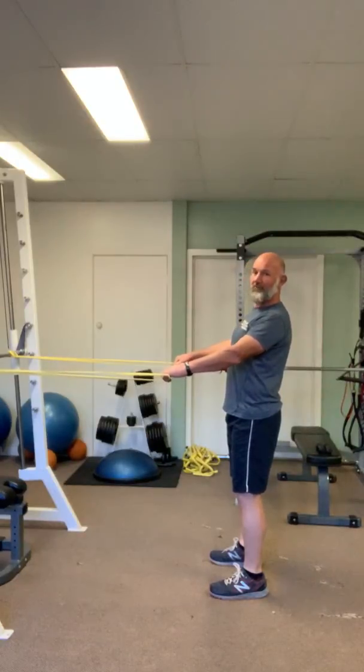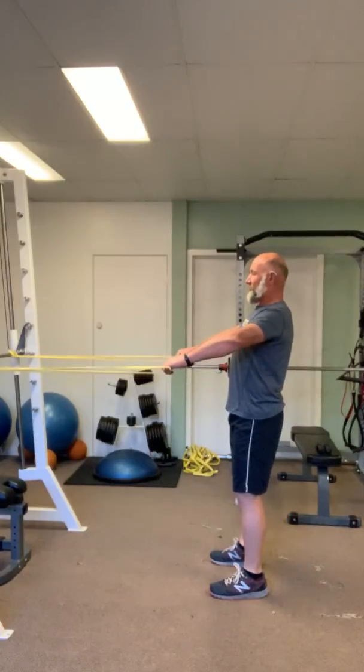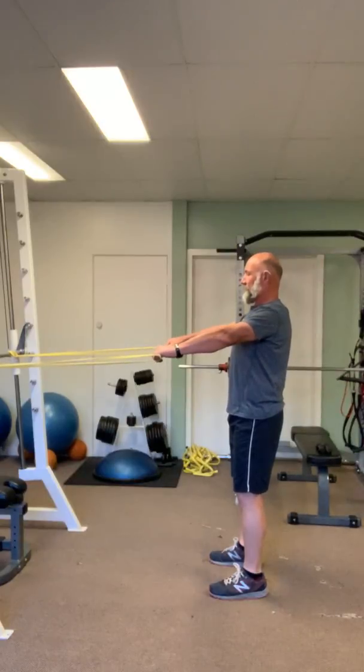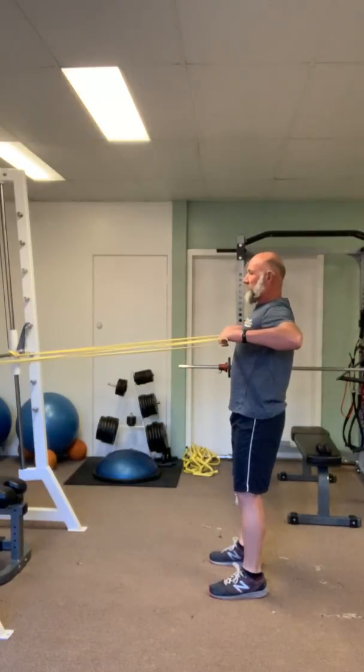Once you've held that and you feel comfortable holding it for around 60 seconds or so, bring your elbows up high and pull back and forward nice and steady — back and forward.